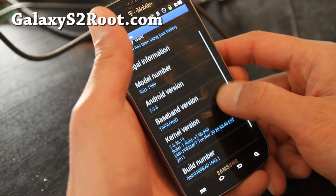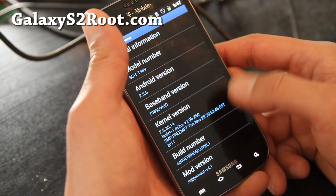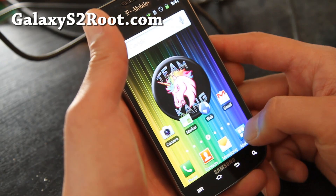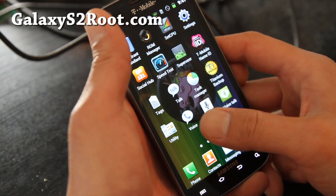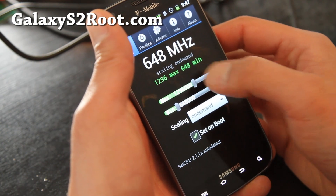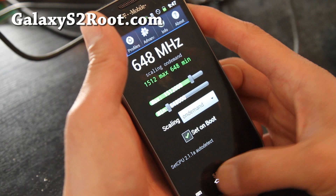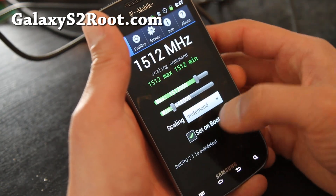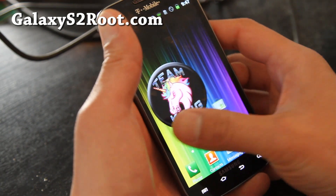The Juggernaut ROM is based on Android 2.3.6 with a custom kernel that lets you overclock to 1.8 GHz — 1.836 GHz exactly. I'm going to leave it at stock 1.5 GHz for now. It's a pretty good ROM.